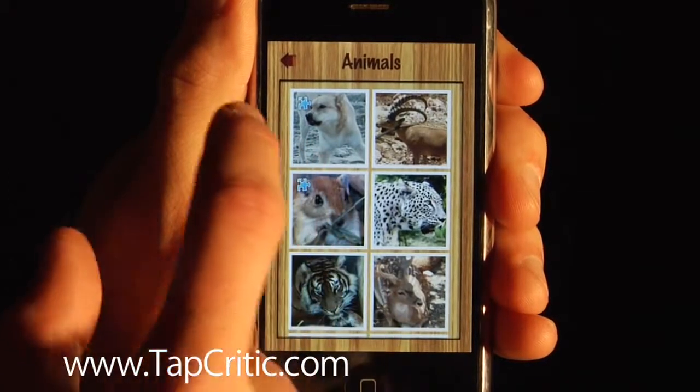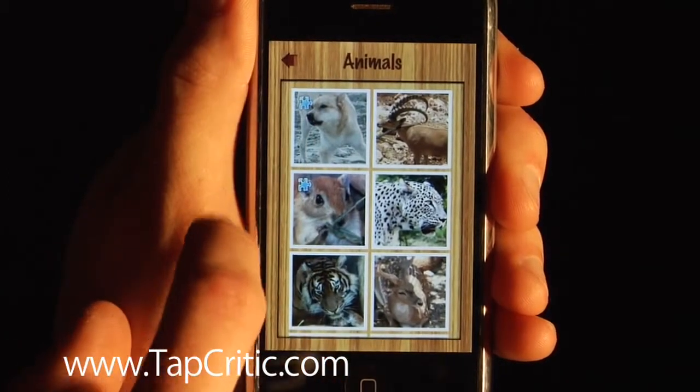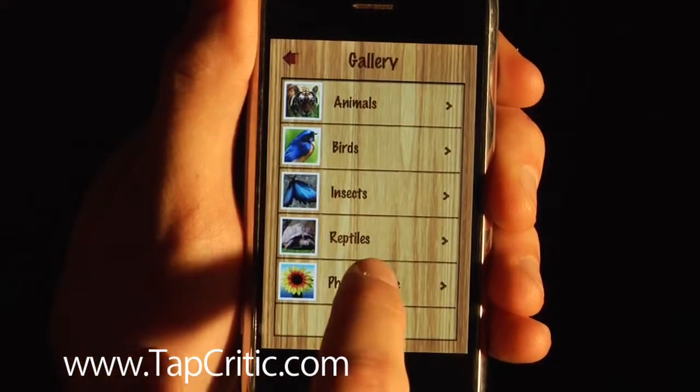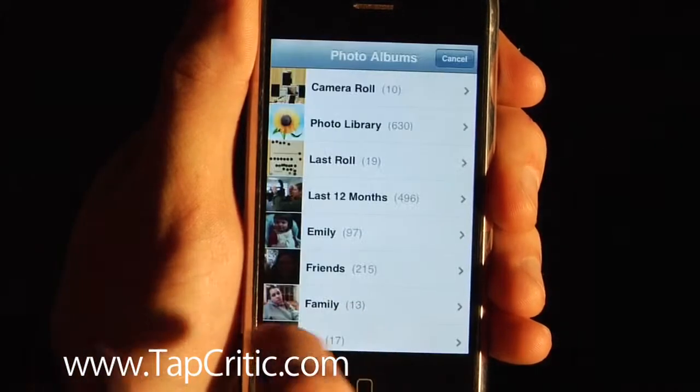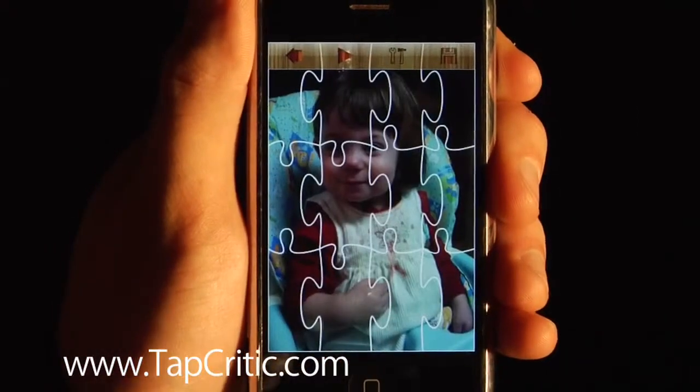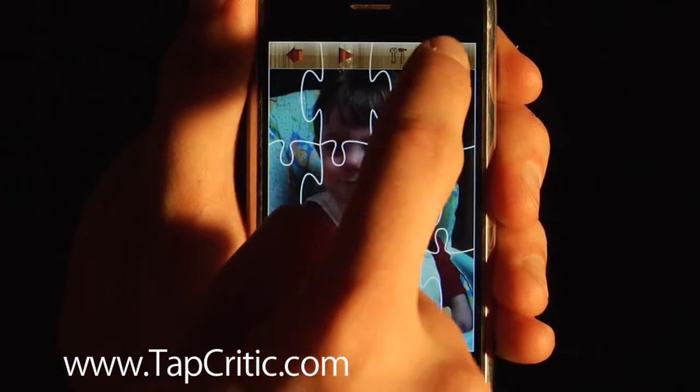Go to play another puzzle. What's cool about this application is, if we hit the back button, you can go into your photo albums and choose any picture you want. I'm going to choose my niece Emily, because she's the cutest baby.